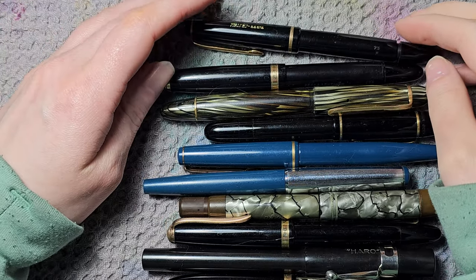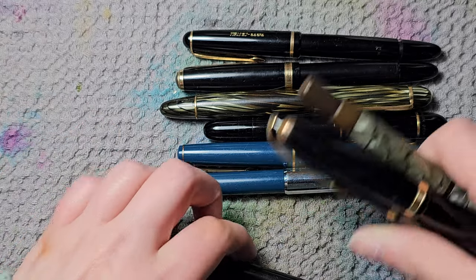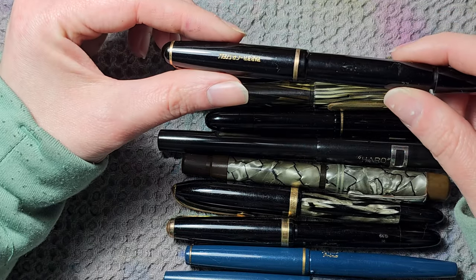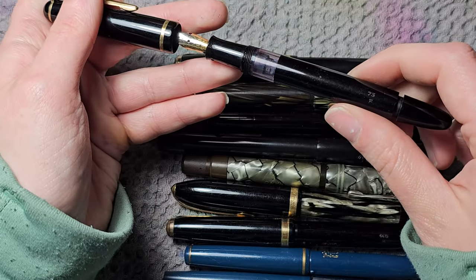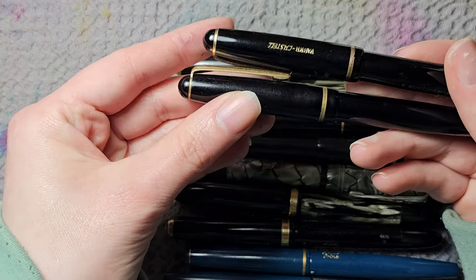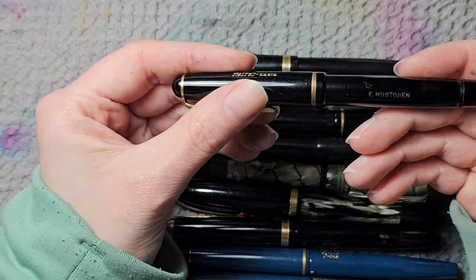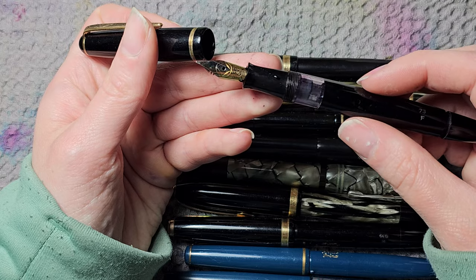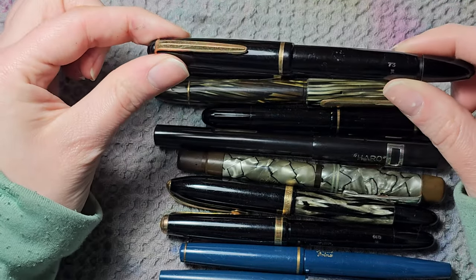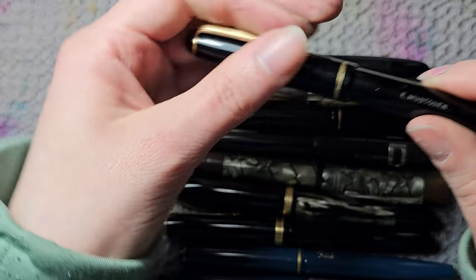Now we're approaching the last batch — my vintage fountain pens that are not in use, not yet restored, or have some issue. Starting with a Faber-Castell — Faber-Castell was closely related to Osmia, and this is like a copy of an Osmia pen. It has an inscription on the barrel which doesn't bother me. It has a nice stylistic nib with full flex — it's still wet from recent cleaning. If you see that Osmia diamond on a nib, you know it'll be super good and definitely worth pursuing.